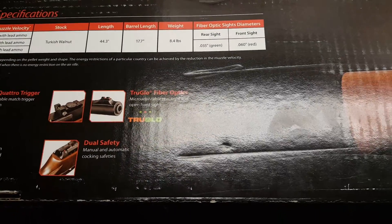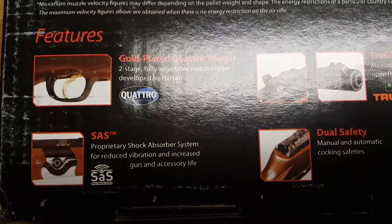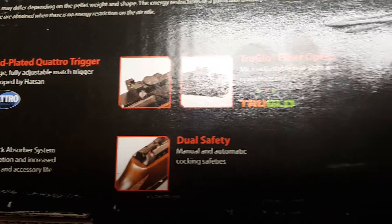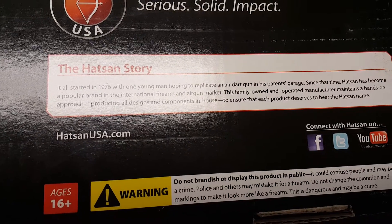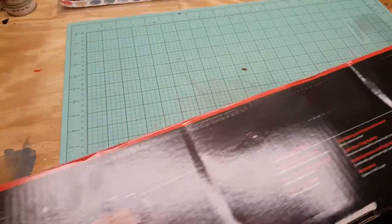Some specifications: walnut stock, 44 inches long, 17-inch rifle barrel, weighs about eight and a half pounds. It looks like it's going to be a nice little piece. There's a story — 1976, family-owned business.